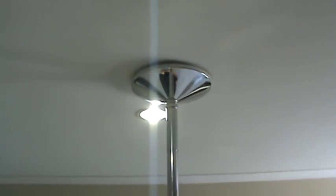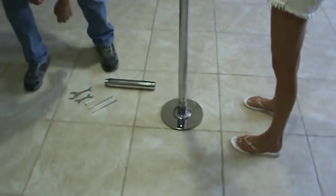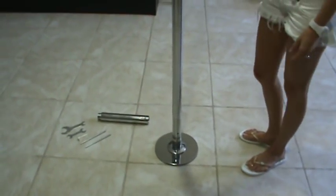You definitely want to make sure you know where your stud is in the ceiling, because that's what this presses on. Try to find the studs — you might want to stop by Home Depot, Lowe's, or your hardware store to get a stud finder, so that it is directly below a stud in your ceiling for strength.